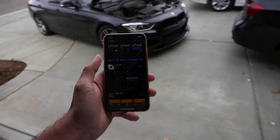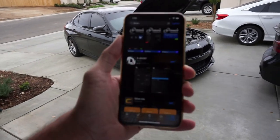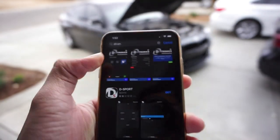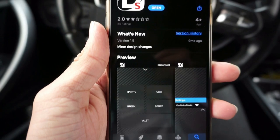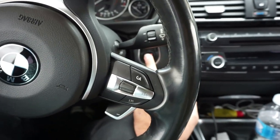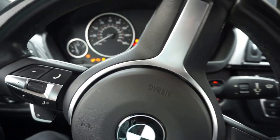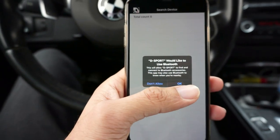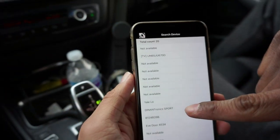After you install the tune, if you want to control it from your phone you can download this app called Sport. After you install the app, see it's installed — first thing you want to do is press the button. Don't start up the car yet, just press the button. After you install the app you press the button, press OK for Bluetooth.